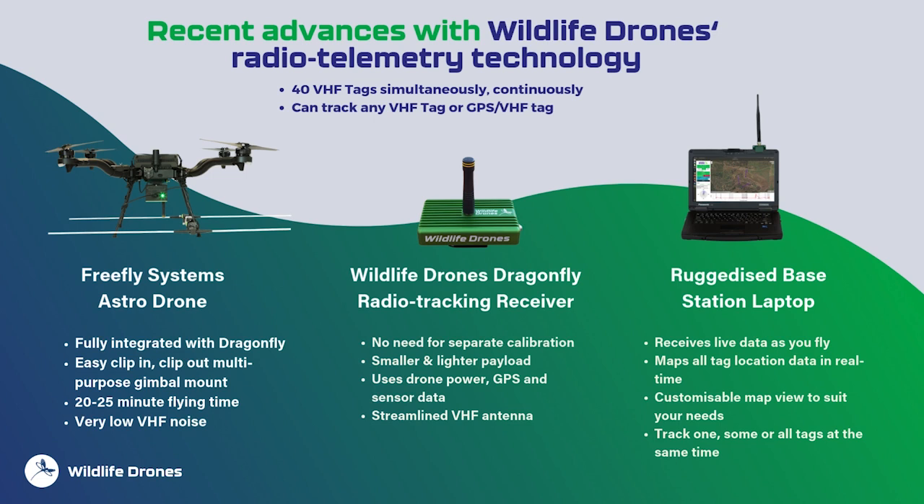The clip-in, clip-out gimbal also allows you to mount different payloads such as thermal cameras, mapping, or RGB cameras, giving you a great return on investment for your drone purchase. The gimbal also provides access for the Dragonfly to pull power and location data directly from the drone, allowing for lighter construction weight. The current model is smaller and lighter than previous versions — roughly the size of your cell phone but twice as thick.